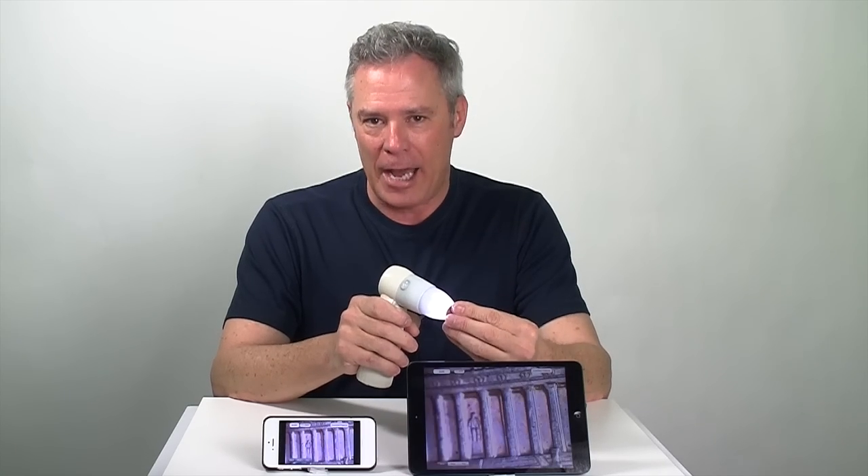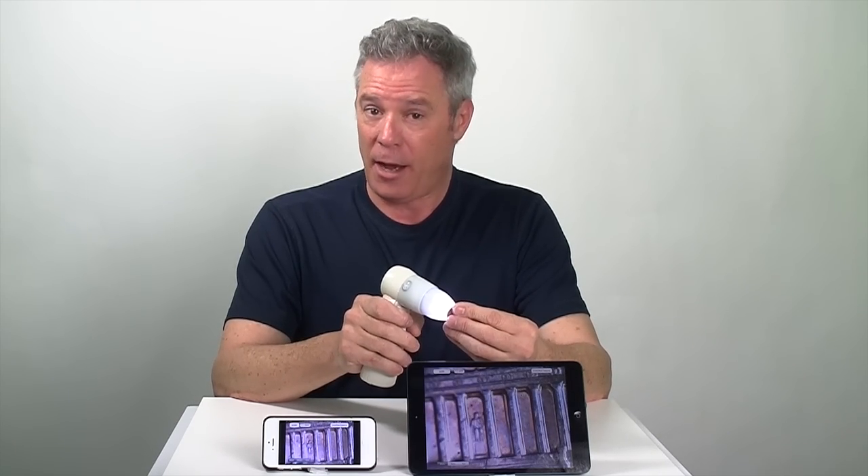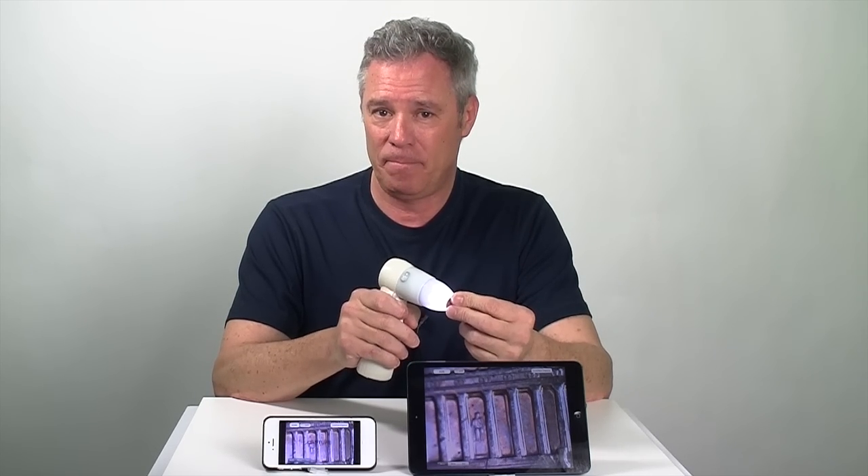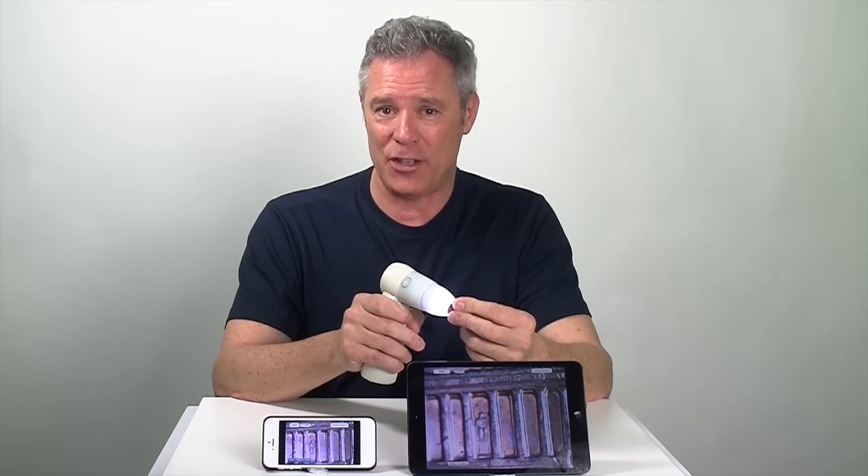They're using the ProScope Mobile. This is our Wi-Fi model — in fact, this is the very first Wi-Fi digital microscope and we introduced it five years ago. It's meant for a classroom filled with iPads, so the instructor can show things live simultaneously on all of those iPads. And when the instructor hits the capture button, it captures to all those devices as well.